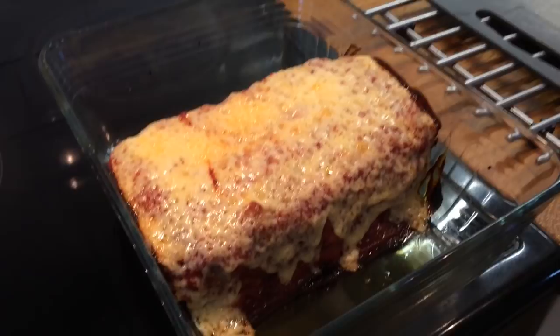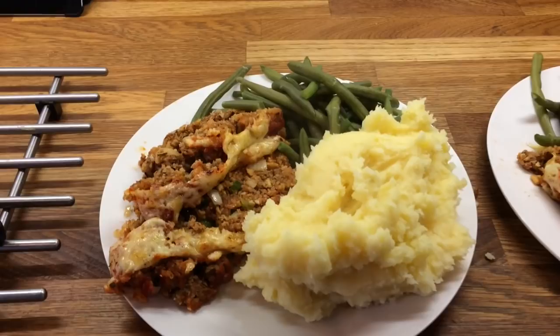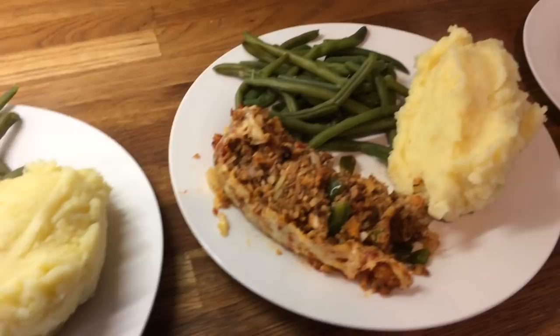Hey guys, it's Tuesday and today we're having meatloaf. I already recorded and uploaded this so I'll definitely leave that linked below. Here's what it looks like all plated up — this is Danny's, mine, Cameron's, Liam's and Little Ollie's.